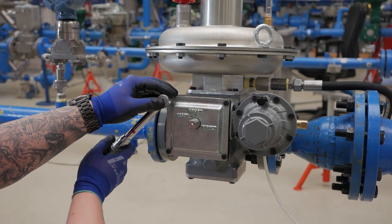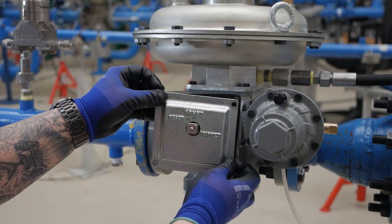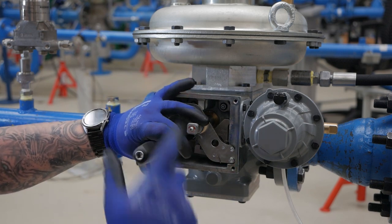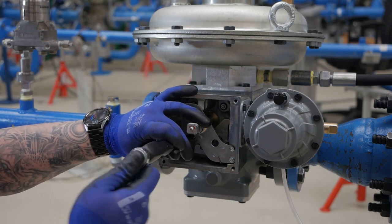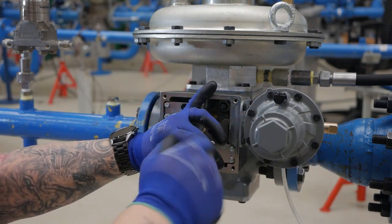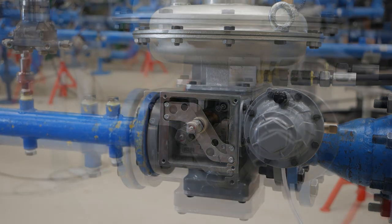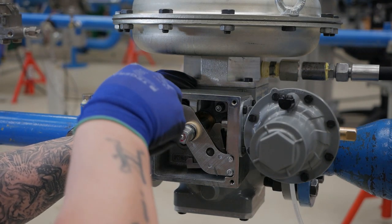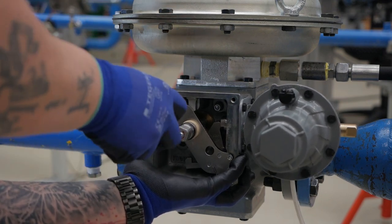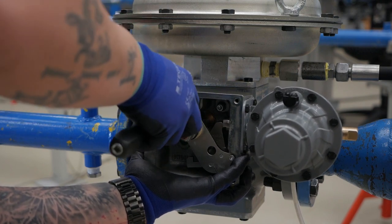Remove the slamshot box cover by backing out the four bolts with a 10 millimeter socket. Once the cover is removed, remove the four hex socket screws — key 224 on the drawing in the instruction manual — using a 5 millimeter allen head. Once the bolts are removed, the entire slamshot assembly can be removed from the body. Pull directly out, being careful of the o-ring seals. Set aside in a safe place, protecting the o-rings.